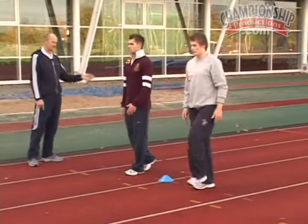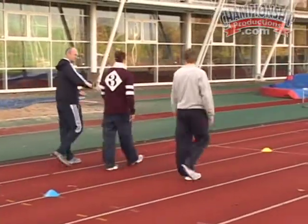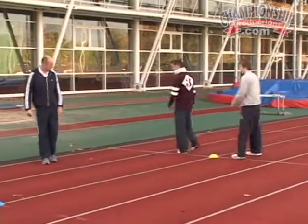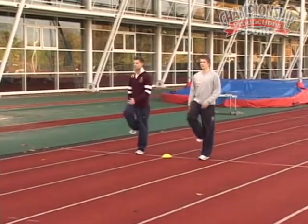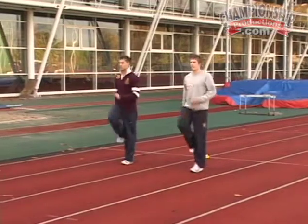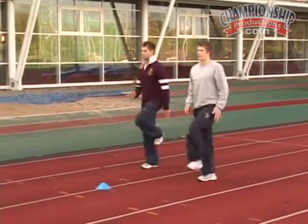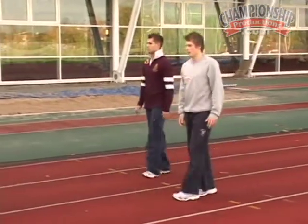Tighten, then we'll walk back and repeat that. This time I want you to go over calf. Still trying to get that flat foot contact, because we're not moving fast enough to be up on our toes yet. Excellent. And walk back.